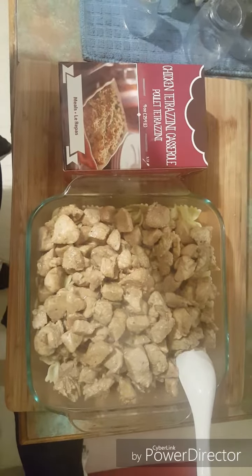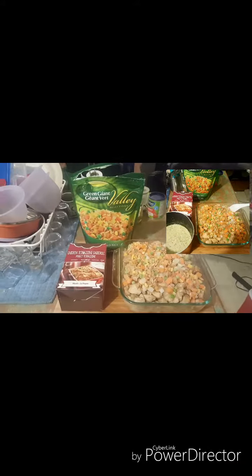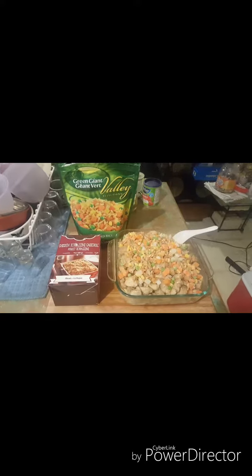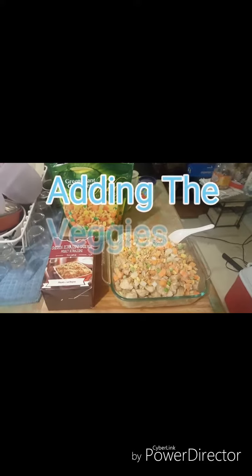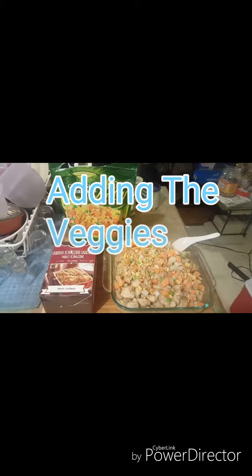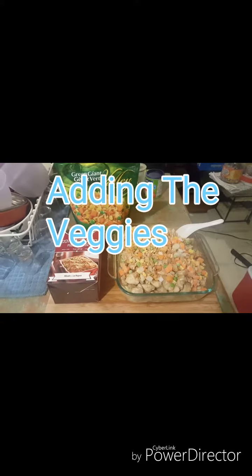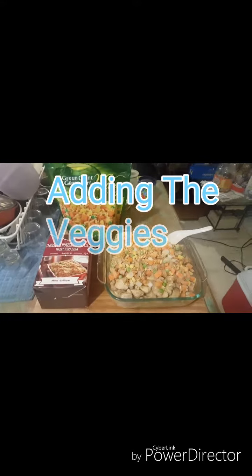The recipe asks for one cup of mixed vegetables, but I kind of bought the wrong mixed vegetable unfortunately — it has a little bit of rice in it, so it's going to be a little different. But it does have green beans, carrots, peas, and corn, so yum!